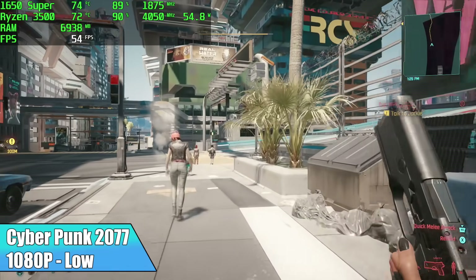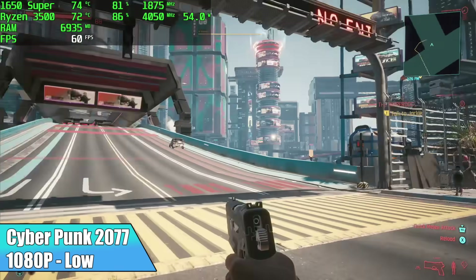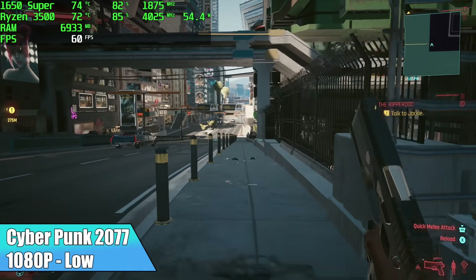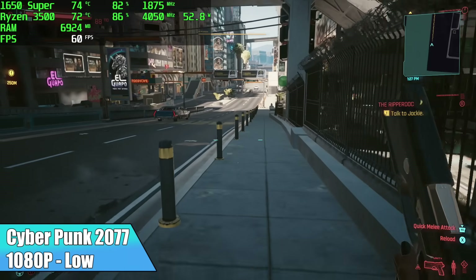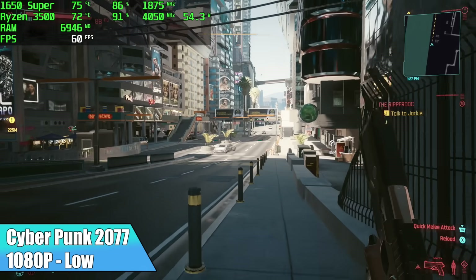Cyberpunk 2077 at 1080p low with Dynamic Fidelity FX CAS on. I've got it set to 60 FPS and the minimum resolution at 70, so it will dip down to a minimum resolution scale of 70, but it's trying its hardest to keep it at 60 FPS, and it's doing a pretty decent job.